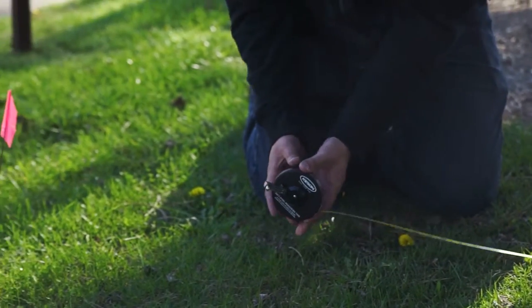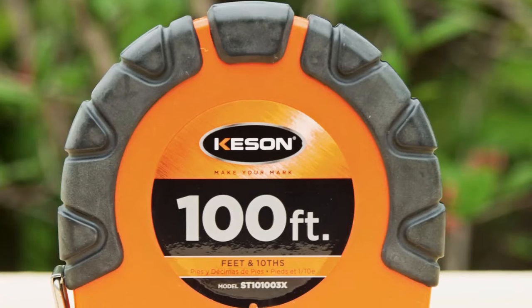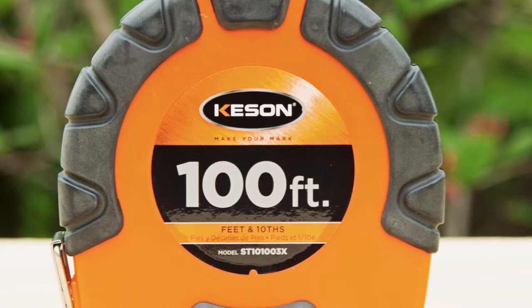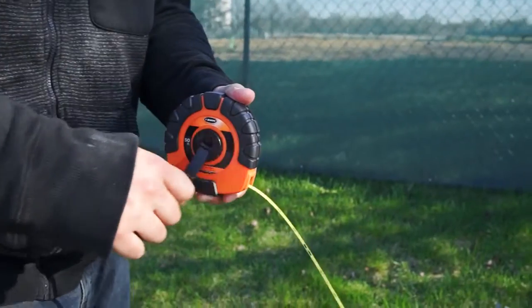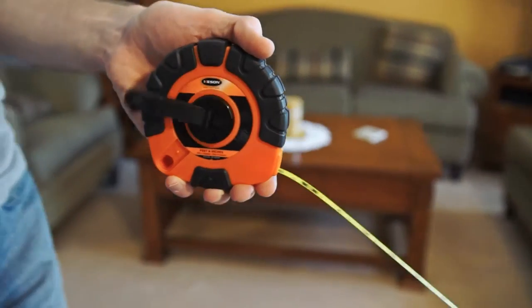Our ST series features an all-metal housing. Our ST3X series has a rubber grip covered ABS case and high-speed 3x1 rewind. Our STY series has a rubber grip covered ABS case and is the most economical choice with a 1x1 rewind.